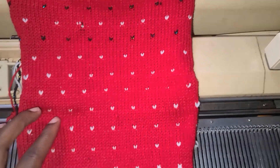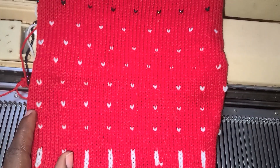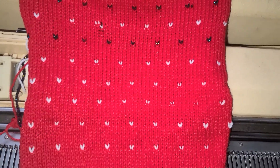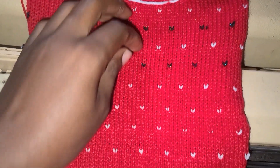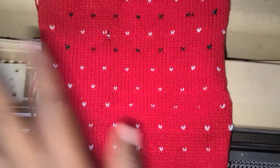Hey guys, welcome back to Girls in It. This is today's tutorial — I'm going to be showing you guys how to make this cute design. I don't even know what to call it, whatever you wish to call it, but that's just what I'm going to be showing you guys. Let's get into it.